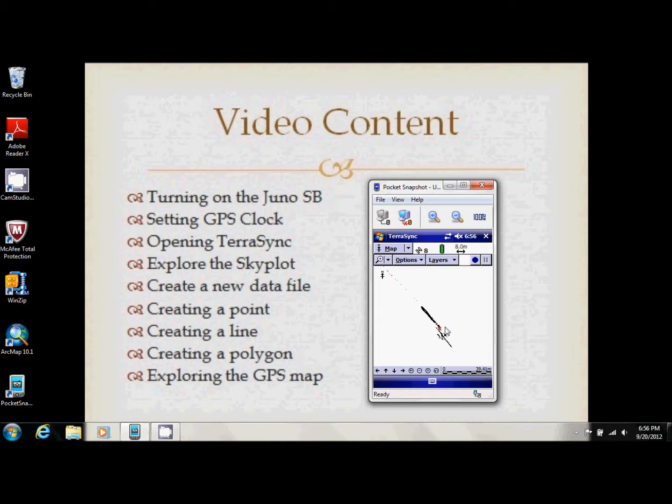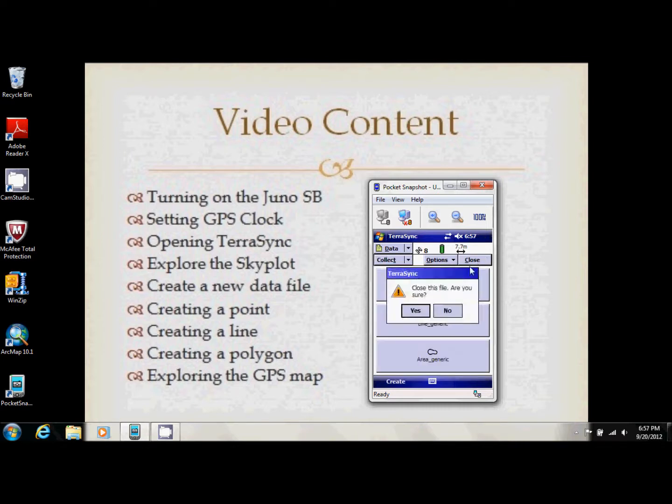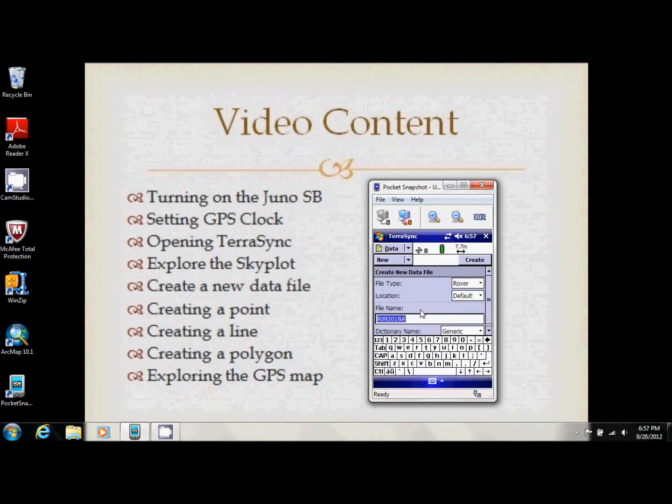We'll talk about post-processing in another video. Now we're going to go back to Data and close this file. It asks 'Are you sure?' — click Yes. We're not going to start a new one; we're just going to leave TerraSync.